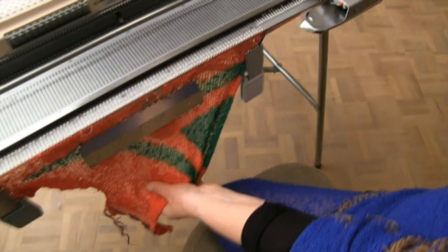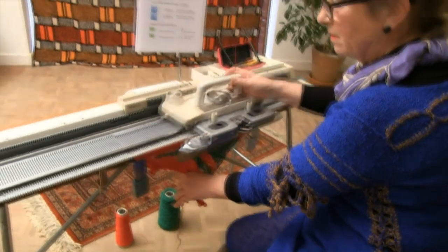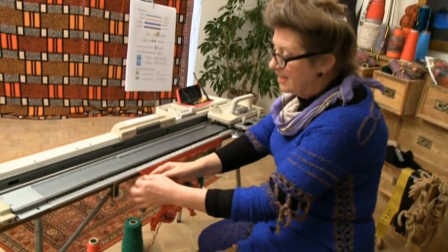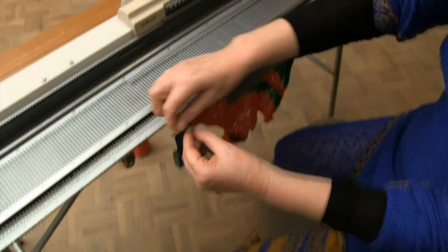Knit 3 or 4 rows, then go back, because this is loose, this isn't secure, this is going to come out, so put a knot in it.